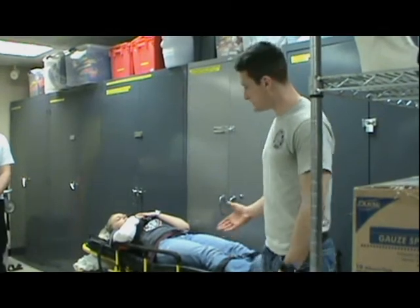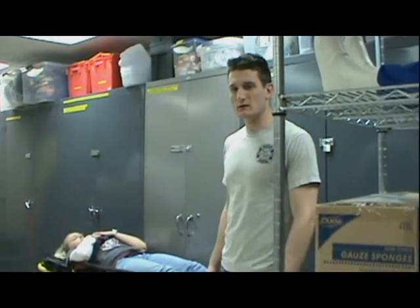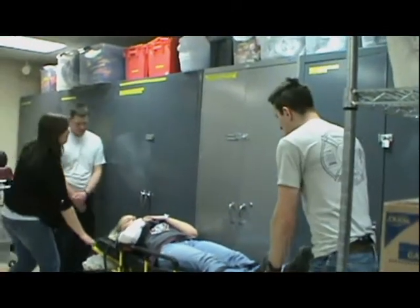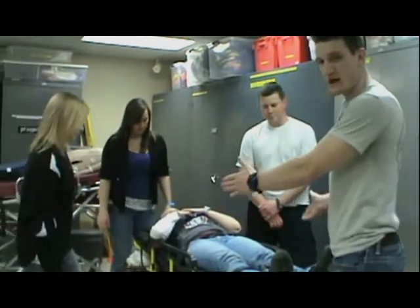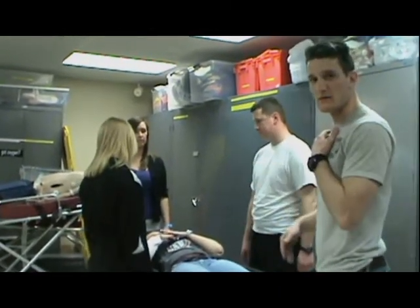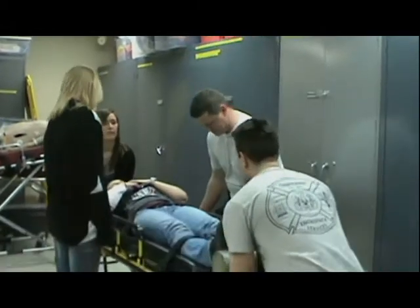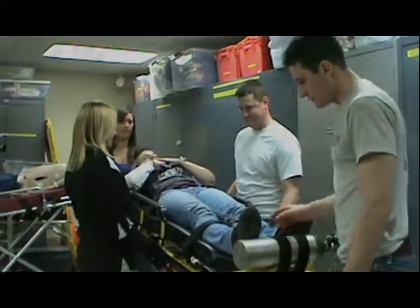We're going to demonstrate picking her up, and then we'll be done with this demonstration. Let's move her out — we'll have four people: my two firefighters on each side, and the attendant and the partner always at the head and the feet. Up on three: one, two, three. And now we're good.